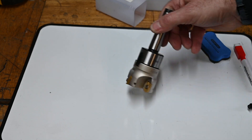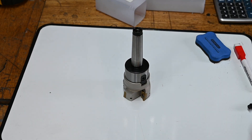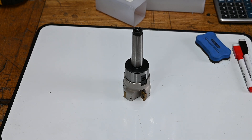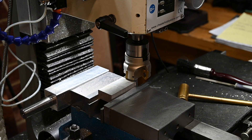It's a non-sponsored review by the way. I bought this with my own money so I don't have to be nice about it if I don't want to. But let's give it a bit of a test and see what happens. Alright, let's give that a bit of a try and see what it does to a bit of aluminium.